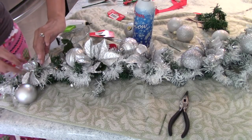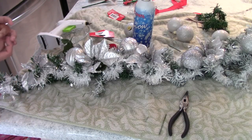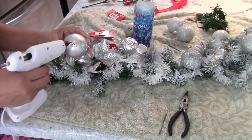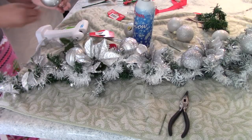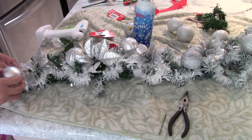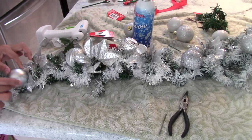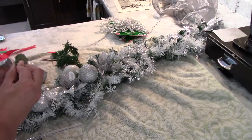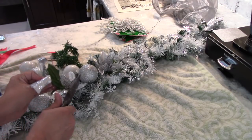After that, I will be placing the ornaments. I already have these from last Christmas, so it's really up to you how many you want to use. I will be using silver ones and some glittery silver ones, applying them where I think they look best.